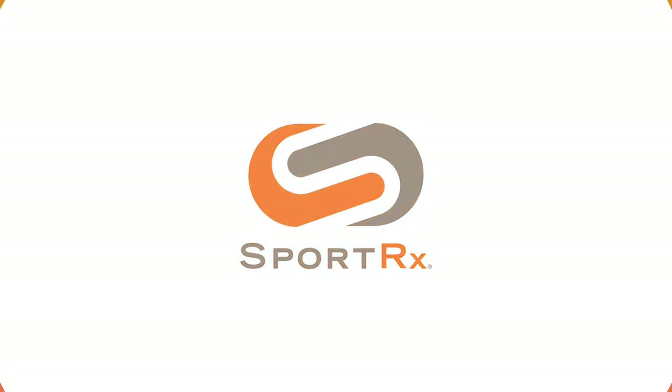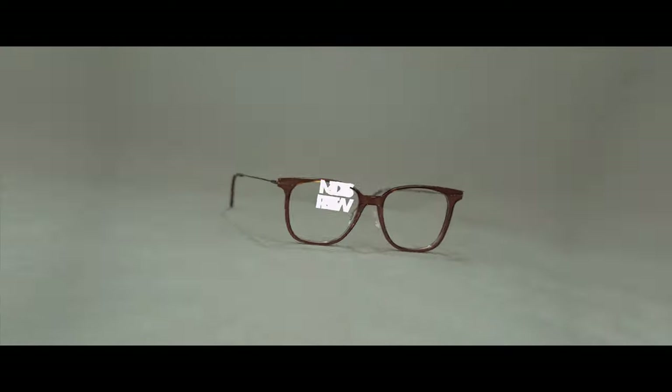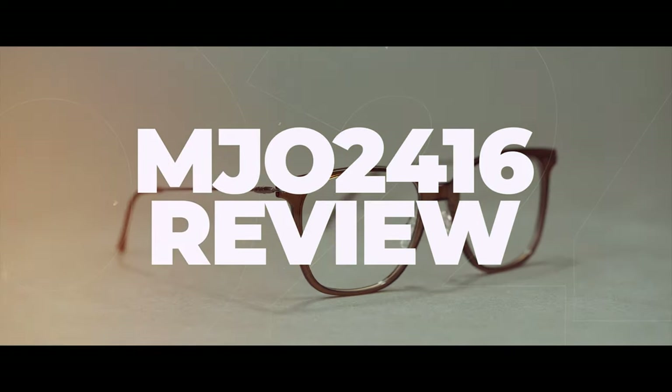Do you want to learn more about the Maui Jim Optical 24-16? Hey everyone, it's Steph from SportRx and I'm here to break down the MJO 24-16 for you — that's Maui Jim Optical 24-16.